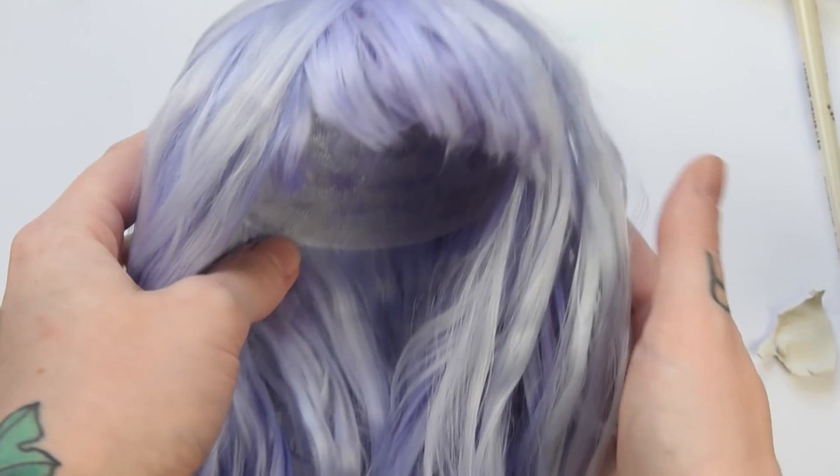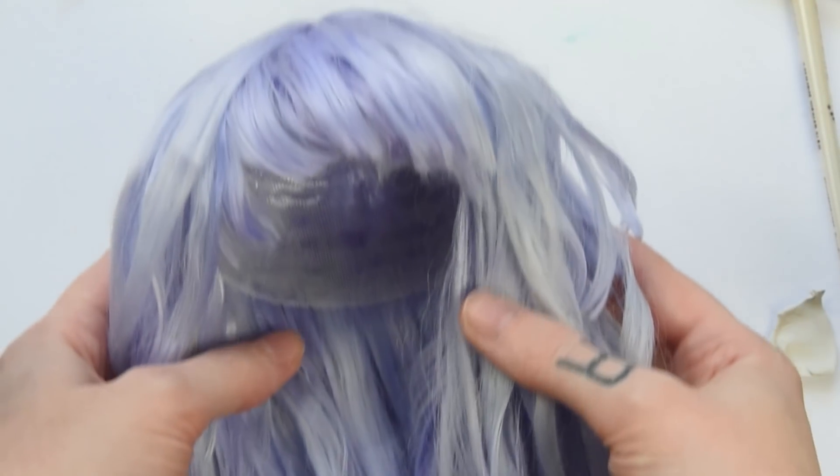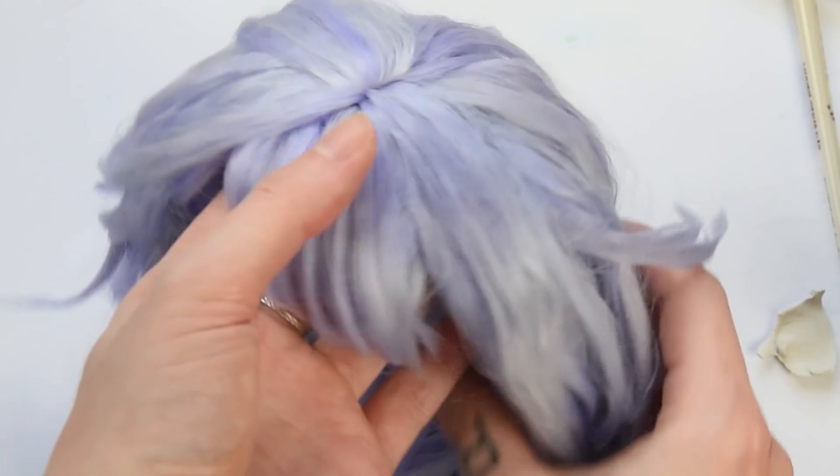And here is the wig all finished up. The final styling however I'm always doing when I dress up the doll completely in the end.